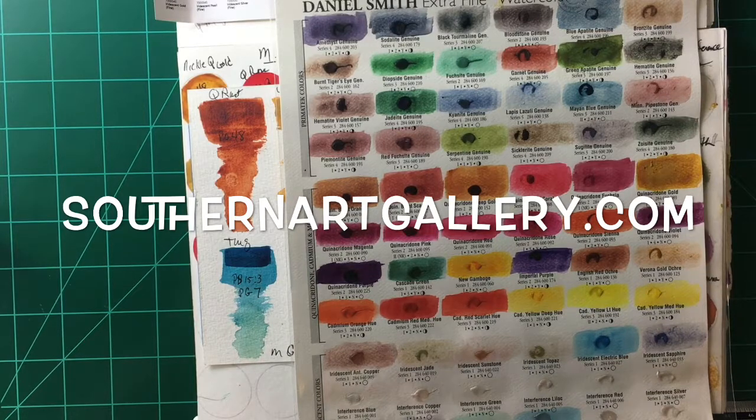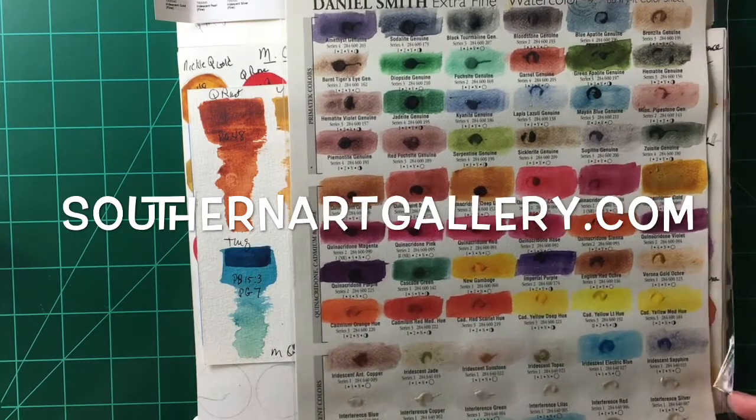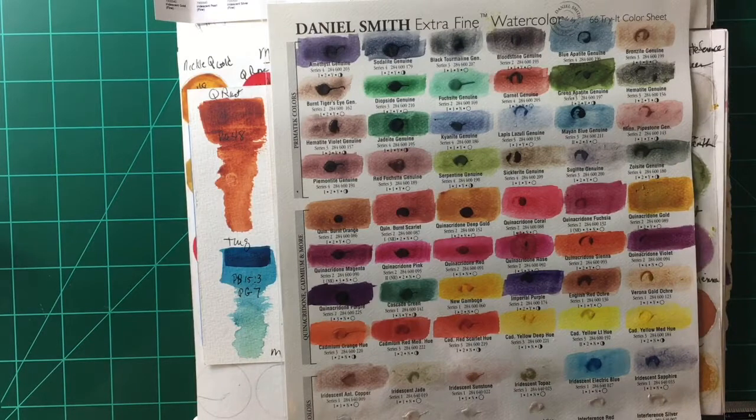We'll start with Daniel Smith. They have beautiful granulating pigments — that's really what they're known for, their incredible granulation. I don't just use one brand of paint; I choose my paints by the actual color and pigment rather than by the company, and I find that by doing that I'm able to get the most transparent, clear, vivid colors.